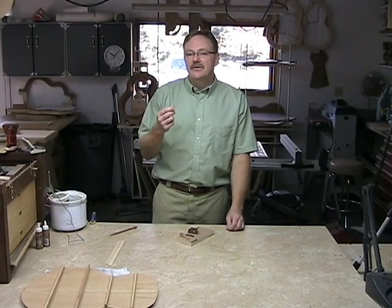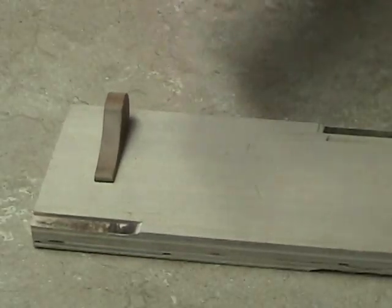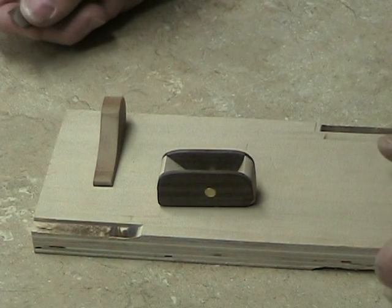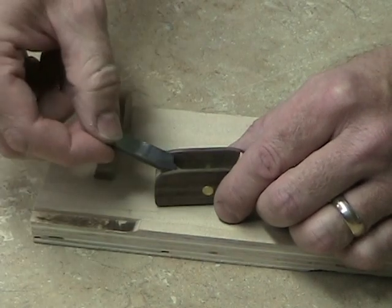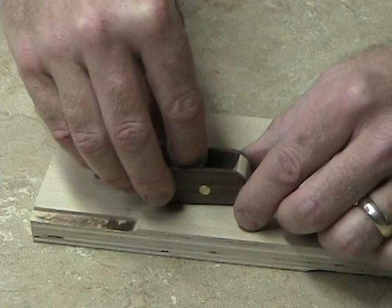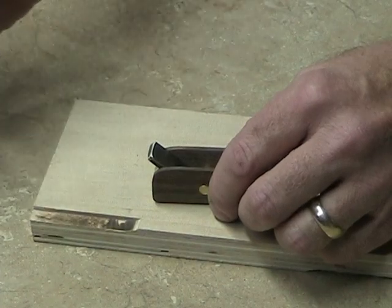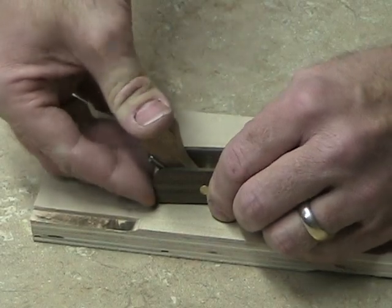The first thing I want to talk about is how to set the blade in the plane. It's quite simple. All you're going to want to do is have a nice flat piece of wood — just a piece of plywood here — and I'm going to place the body of the plane like so. Then I'll take the bevel, and it goes down in the body like that. I just try to line everything up and have everything sit in there just the way it wants to. From here, I'll take the wedge, and I'll gently put the wedge in and push it until it's snug.